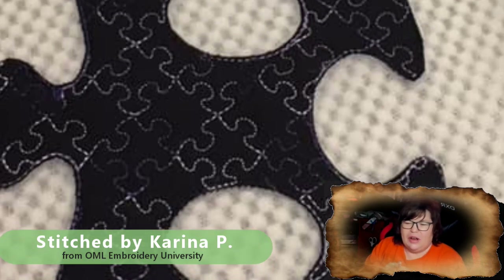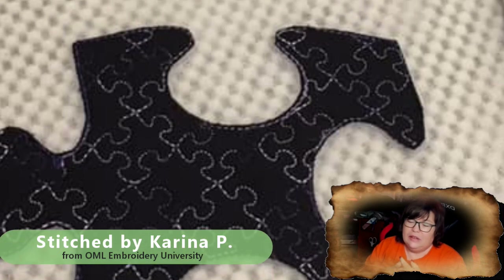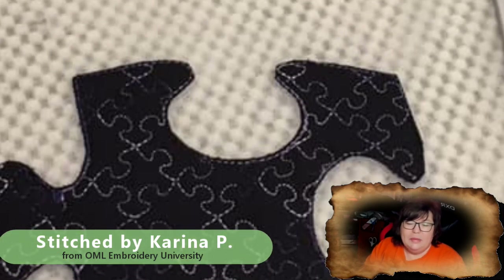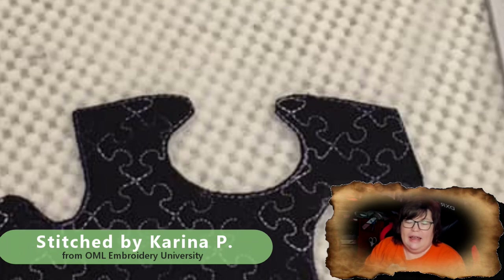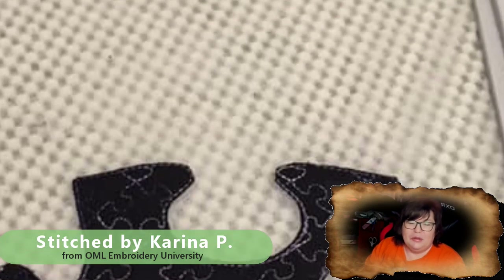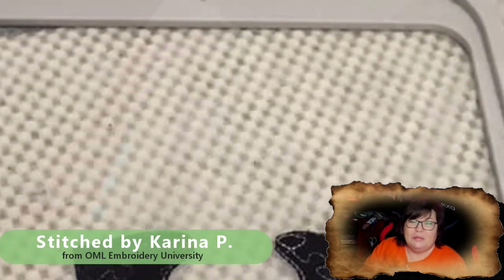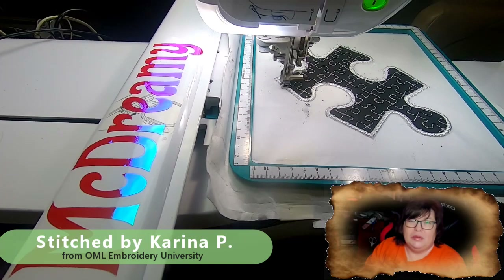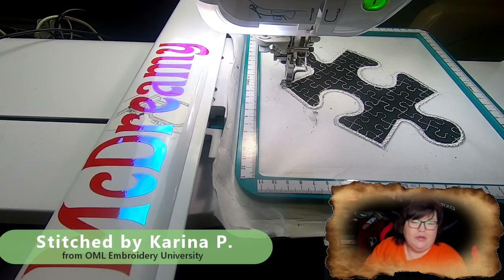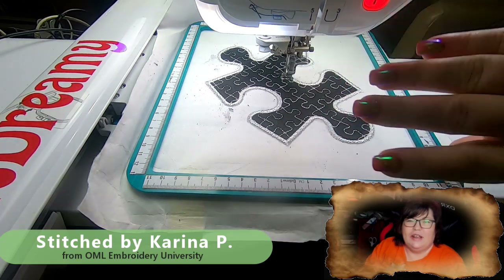Thanks everyone for watching! I hope you guys like this video. Please remember to like this video, subscribe to the YouTube channel, and share this around — there'll be a lot of people that'll really enjoy doing this puzzle inception mug rug. Spread it around, everything's for free, and have tons of fun. I'll see you guys in the next video. Bye!